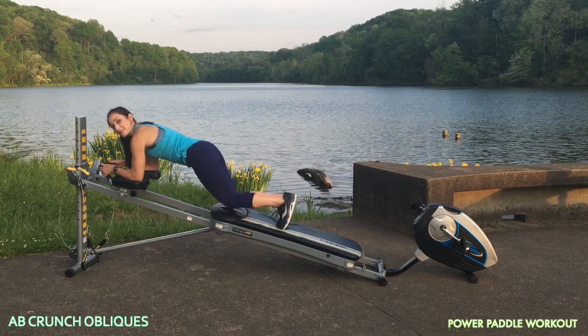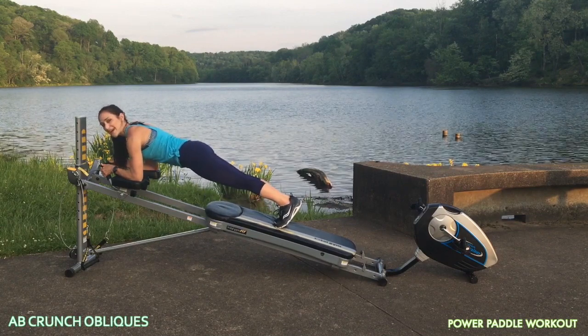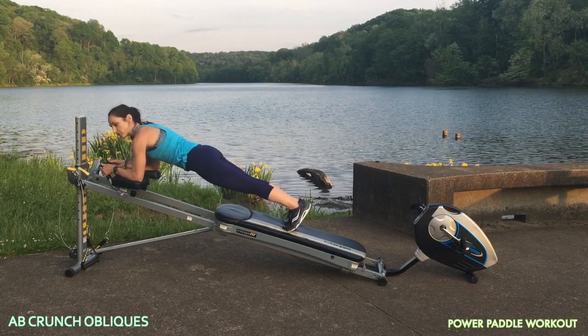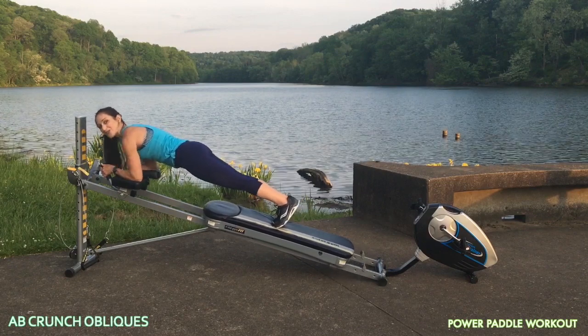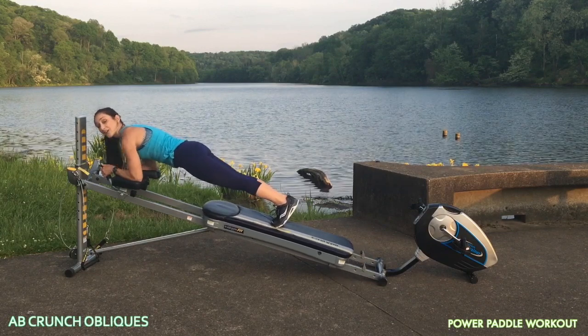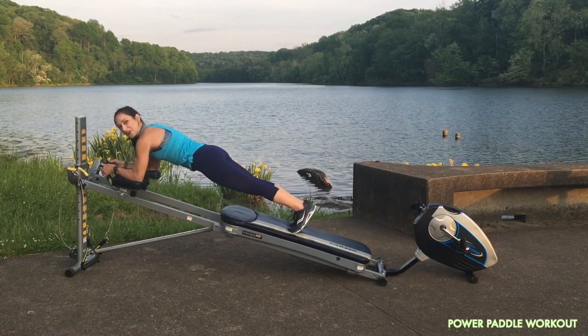Then you'll come into a plank position. Keep the glide board open, your core is engaged, shoulder blades are down and back. Make sure you're not dipping through your hips — keep everything nice and in line. You're just going to shift forward and back, bringing your head towards the tower. This will strengthen not only your core, but also through your shoulders. It's a great movement to really work through your powerhouse and get you ready to get on the water.